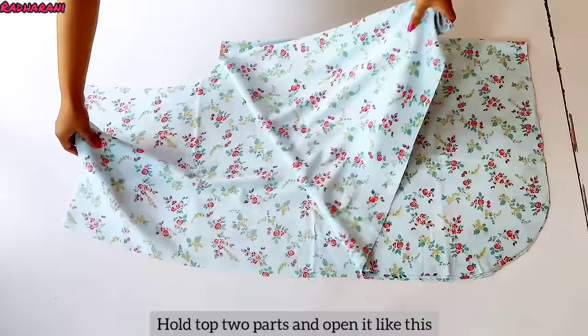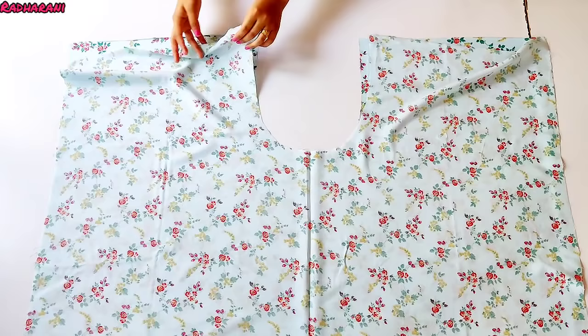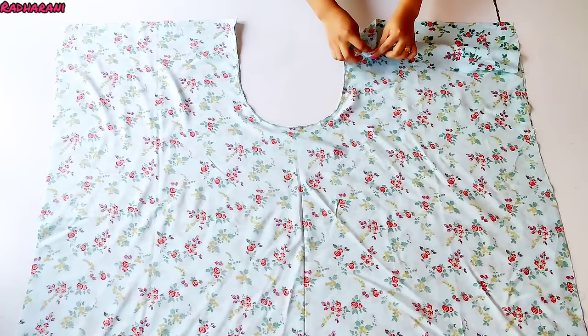Now we have to take two parts and place them on top. We put the two parts together here. We will see that the inseam forms a U-shape in the middle. Now we have to place the U-shape inside the other U-shape. I have placed one U-shape inside the other.